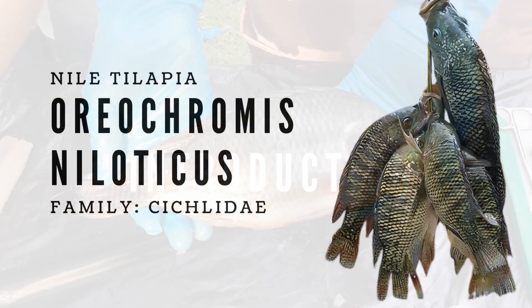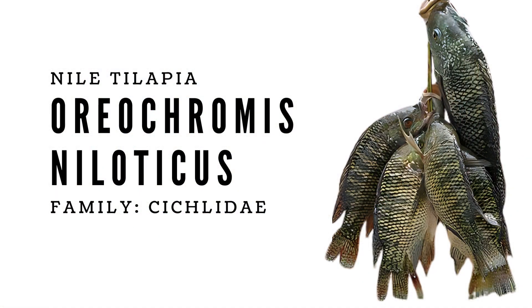What is tilapia? Tilapia refers to several species of mostly freshwater fish that belong to the cichlid family. While tilapia are native to Africa, the fish has been introduced throughout the world and is now farmed in over 135 countries. Nile tilapia, or Oreochromis niloticus, is one of the most farmed tilapia species due to its rapid growth rate and ability to adapt to a wide range of environmental conditions.